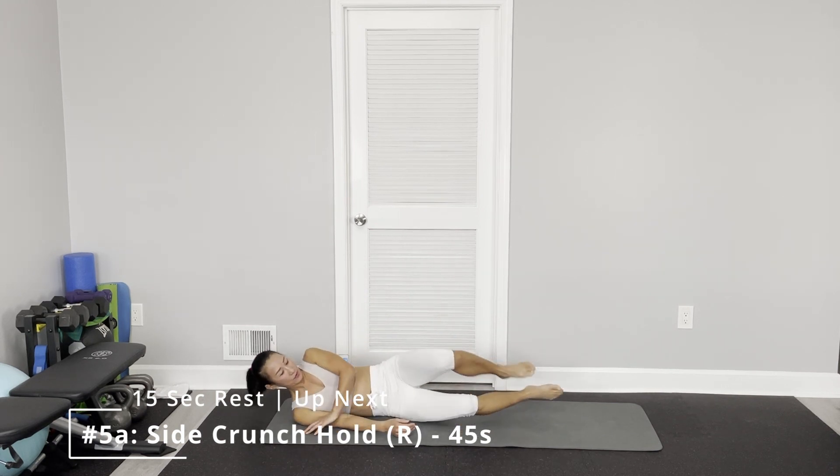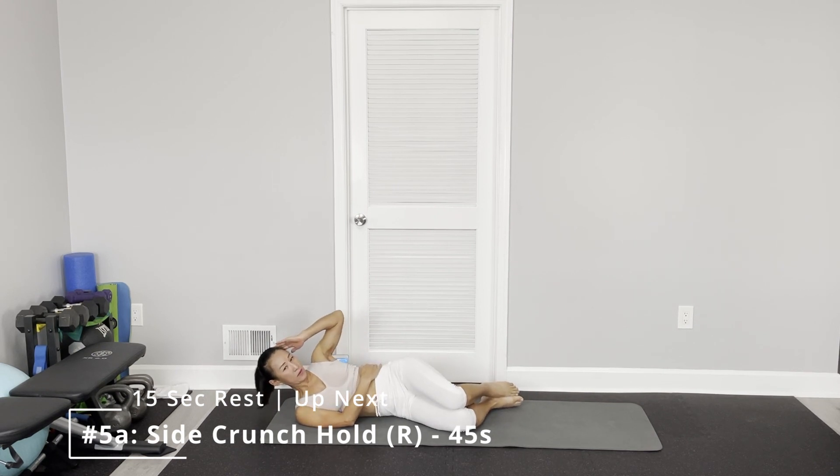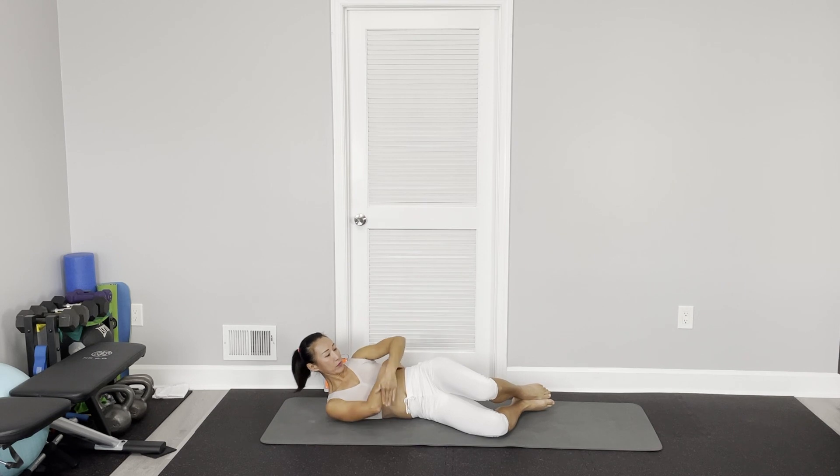Side crunch — just hold. Your lower hand on top of your obliques. If you lay down on your right side, you look at your ten to eleven o'clock position. Use your hand, pull your head, try to keep close. Legs together. Your shoulder comes off the floor. Close your eyes, just focus.